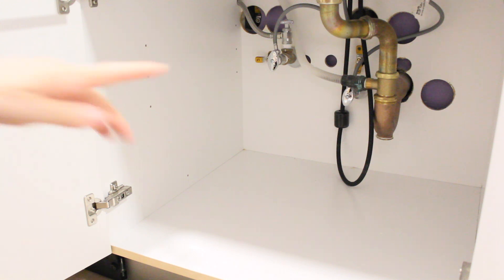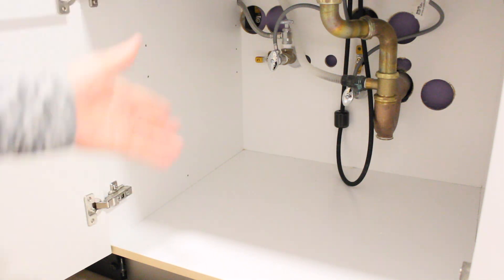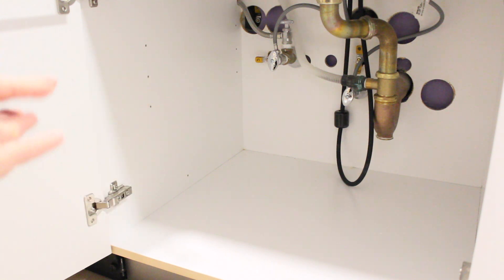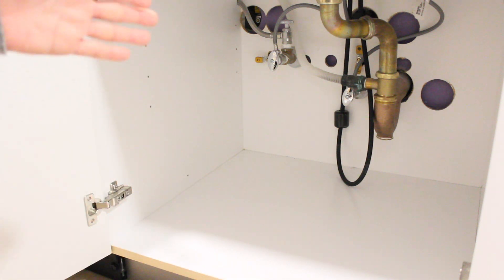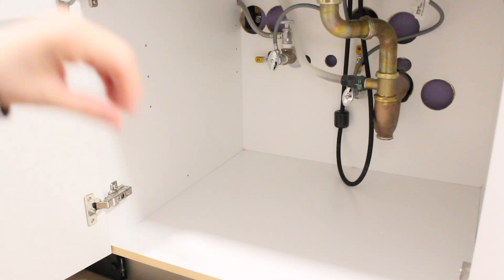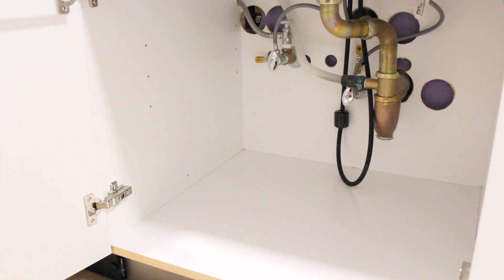Now we're going to clean absolutely everything underneath — we're going to remove any stains it may have. We're also going to put down a plastic liner, then set up our organizing system, and put back only what we need so we don't create that mess and clutter under the sink again — and make it actually functional.